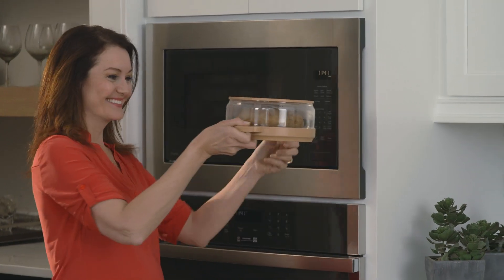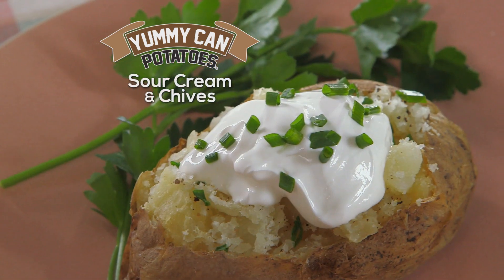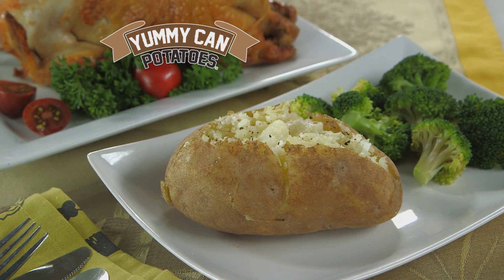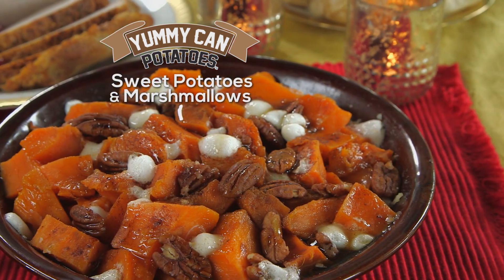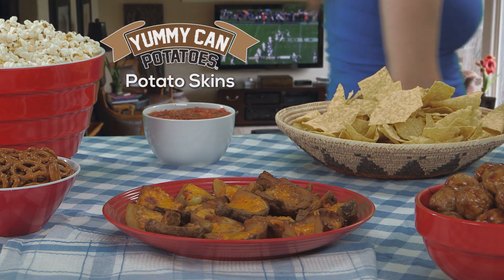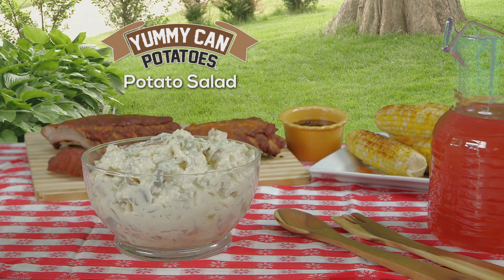Now you can quickly make any kind of potato and load it with your favorite toppings like shredded cheddar and bacon, sour cream and chives, and broccoli and cheese. Or just add salt and melted butter for a simple side dish that's sure to please. It's also great for baked yams or holiday favorites like sweet potatoes and marshmallows. There's never been a better way to make delicious potato skins for the big game, or prepare fresh potatoes for mashing or homemade potato salad for backyard barbecues.